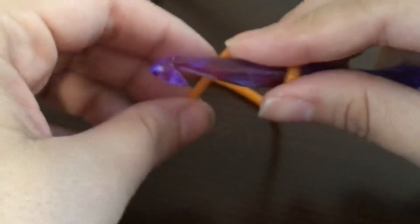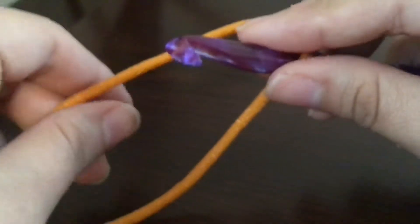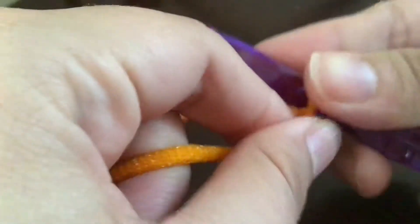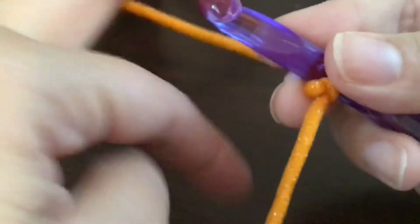Hey guys, it's Danielle with D-Made Crochet. Thanks for coming back to my channel. Today we're going to talk about starting out projects in the round. There are two basic ways to do this: the first way is to create a circle with your chains, and the second way is called the magic knot, magic ring, or magic circle.